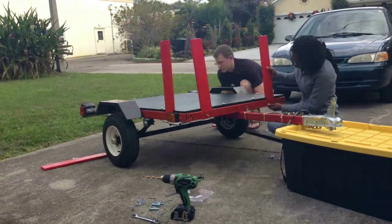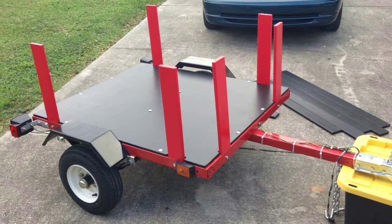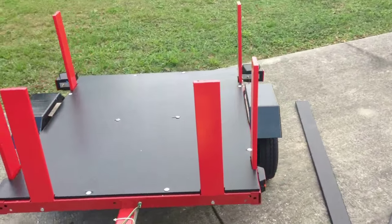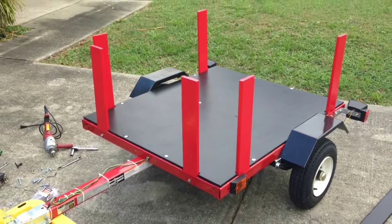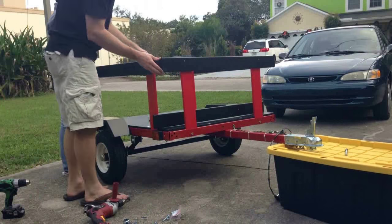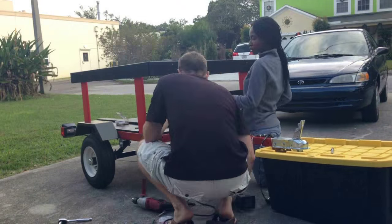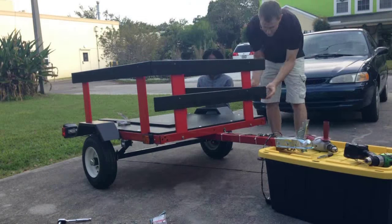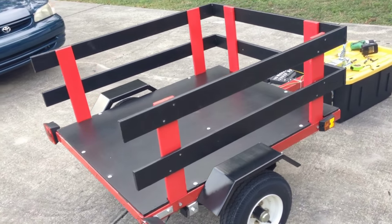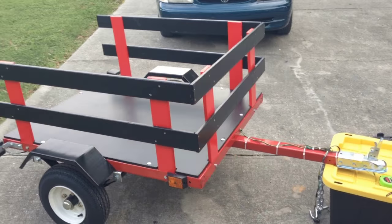For me this was the funnest part of the project — when we finally got to start assembling all the pieces together. I've got the side rails up and they look pretty good. My wife came out and helped me, and now we're putting in the horizontal rails. I was feeling like I was almost done, but little did I know there was going to be a lot more work to make supports for all the lawn mowing equipment.